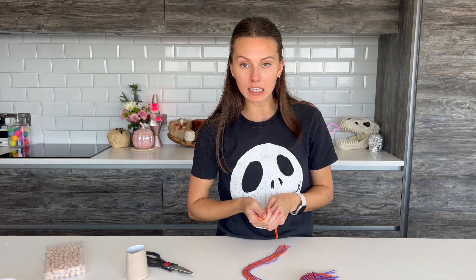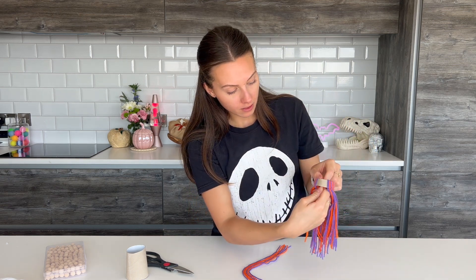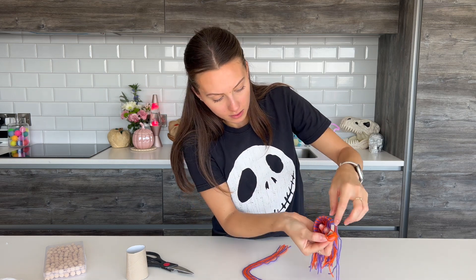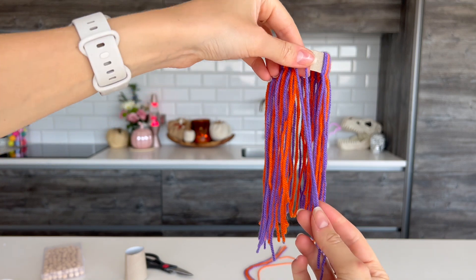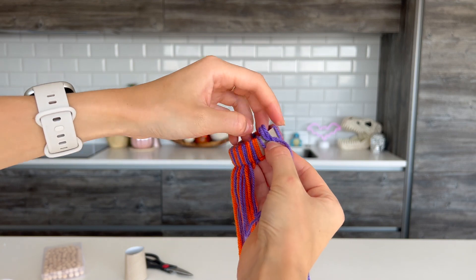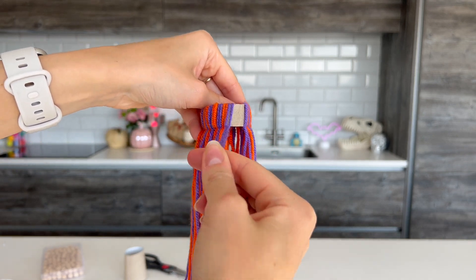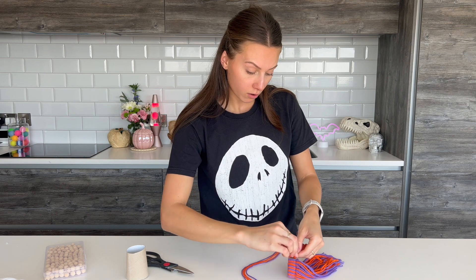You've got the loop at the top and the dangly bits at the bottom. Then you're just going to get the loop part and thread it through the middle of your toilet roll holder, get these end bits, go through the loop and bring it down. So you've got your loop of thread, you put that through the middle, thread your two bits through that, and then you're going to make sure the loop is at the bottom, pull and tighten it. Just keep doing that until you've got the whole bit of the toilet roll covered in yarn.